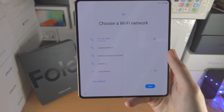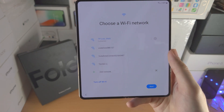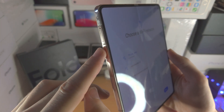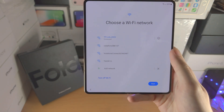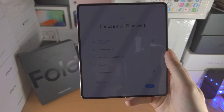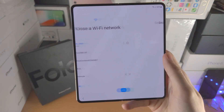Now you will need to connect to your Wi-Fi network. I've already done this for the sake of time. If you do not want to do this, you can also insert a SIM card into your Samsung Galaxy Z Fold 4. I will not cover that in this video but there'll be a tutorial in the description if you need help setting up dual SIM. Once you have connected to the network, just tap on next.